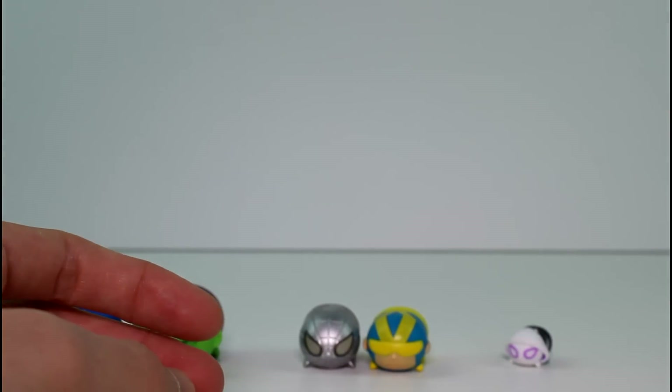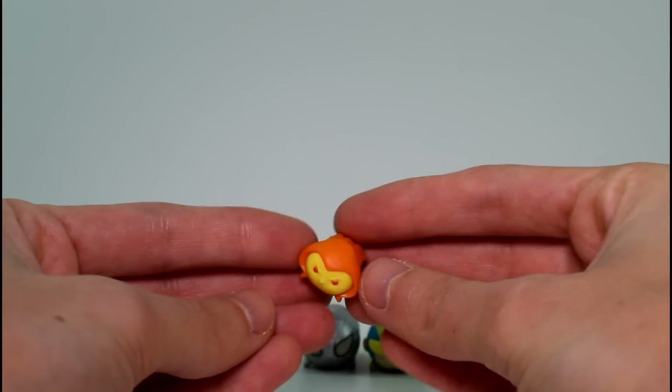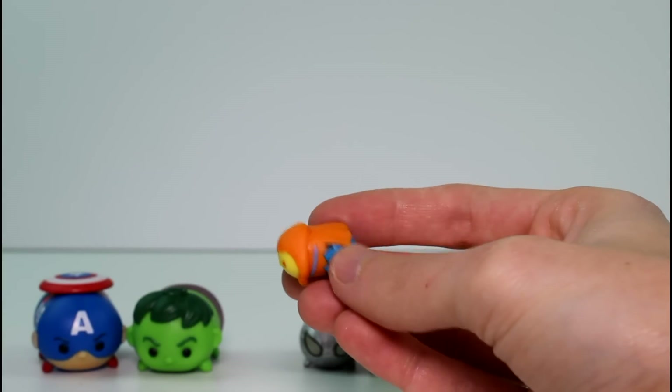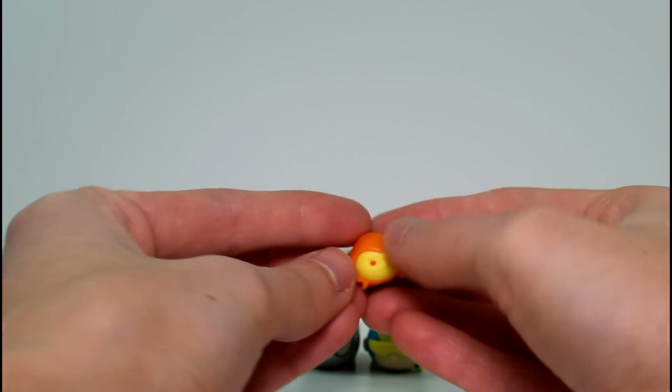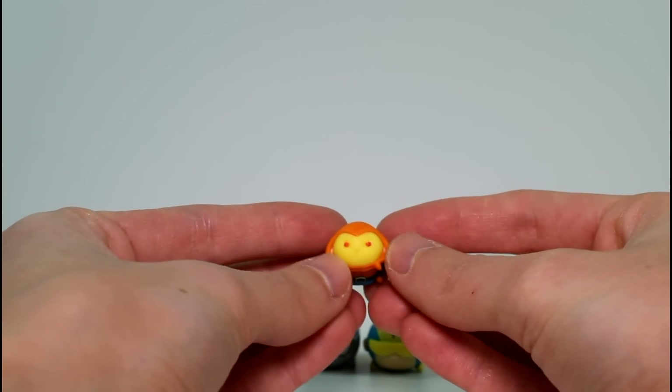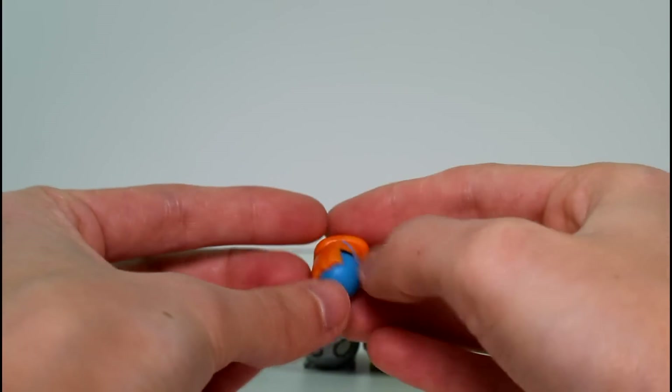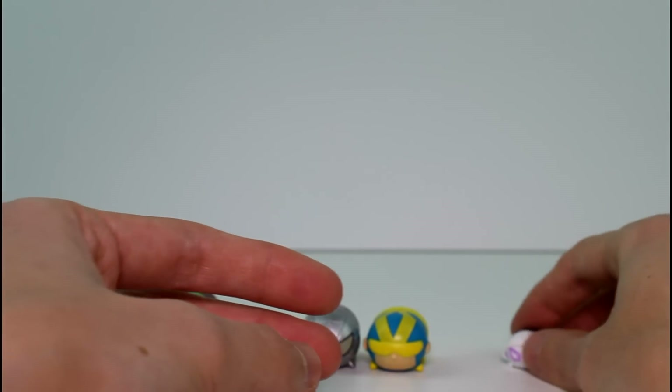And then the little one we have — so tiny, so cute — it's Hobgoblin, and he is a common. So cute. The details are just so amazing in these. I love these so much.